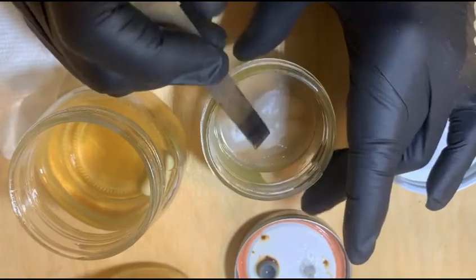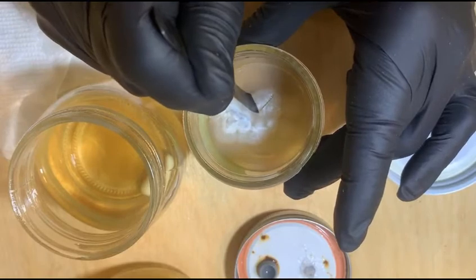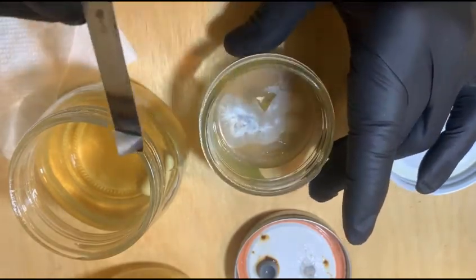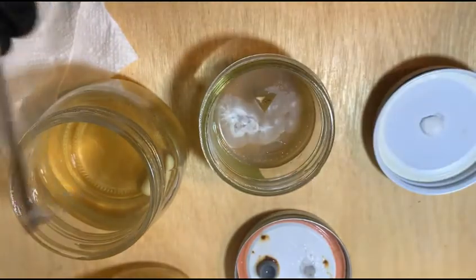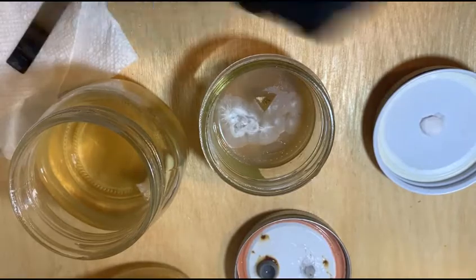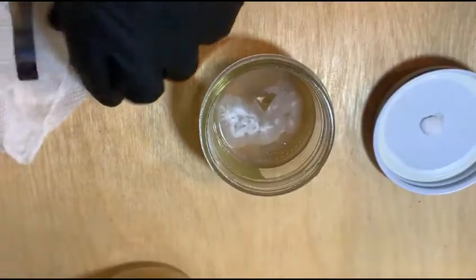Select a region like this — triangles are probably the easiest. And into the culture. It's that simple. We hope that that grows without contamination, and we'll see.